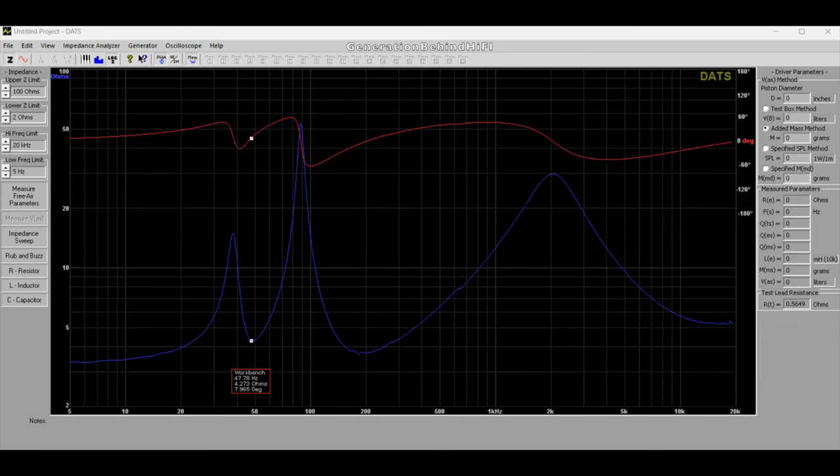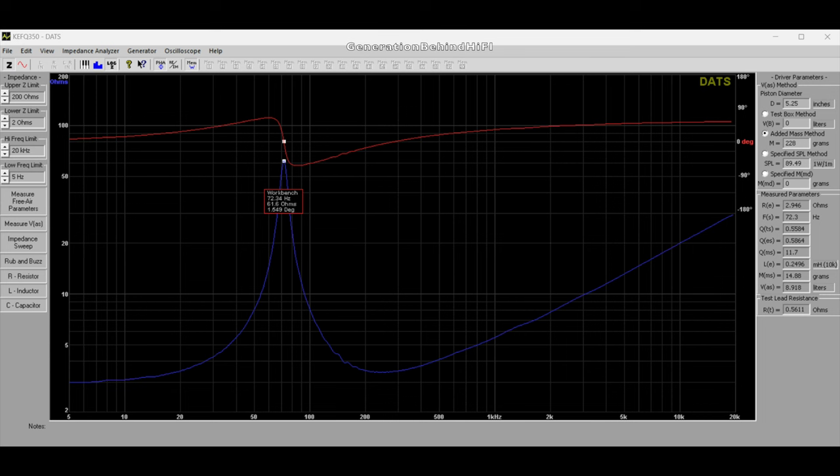Here is the chart showing the port tuning of the Q350 after I performed an impedance sweep on it. The lowest point between the two humps is the port tuning, which came in around 47 Hz. KEF is using a really nice, well-damped and low inductance driver design in the Q350. A low inductance driver will give the speaker great transient response as well as better sound quality.